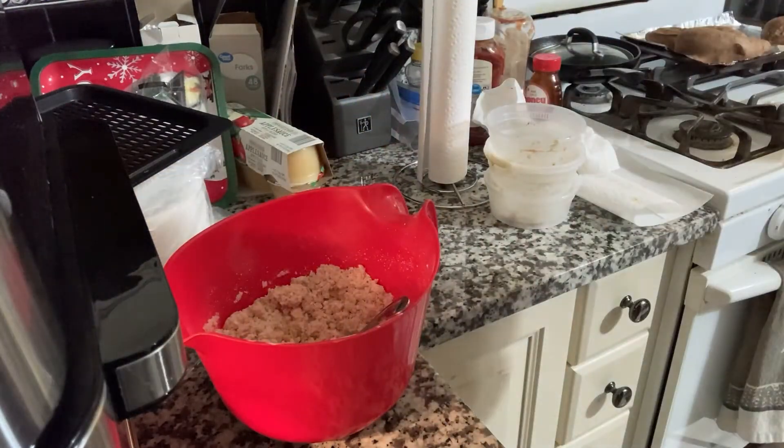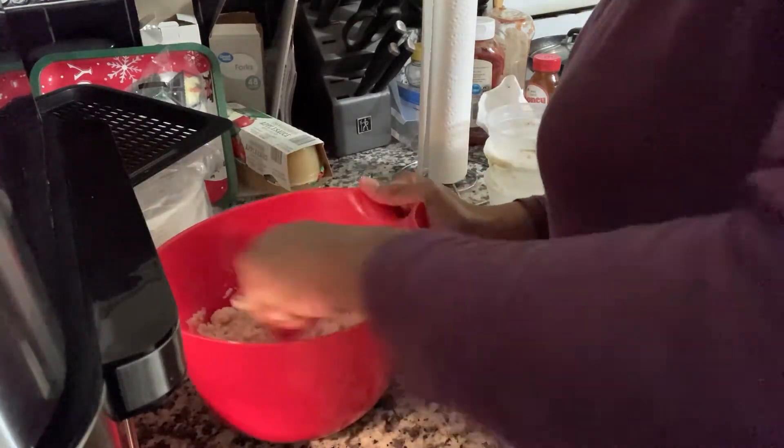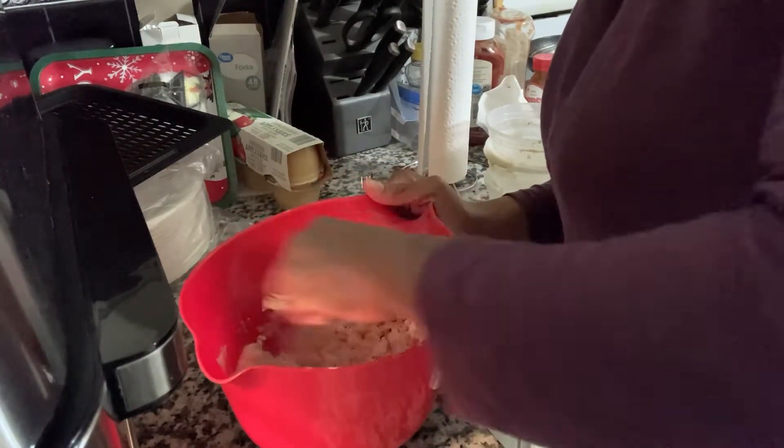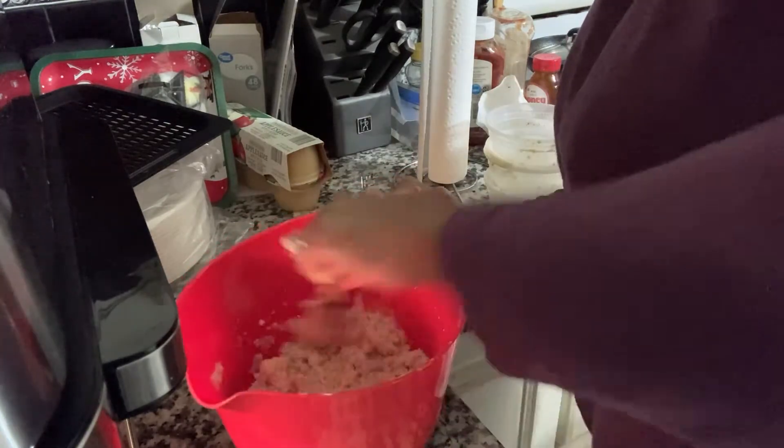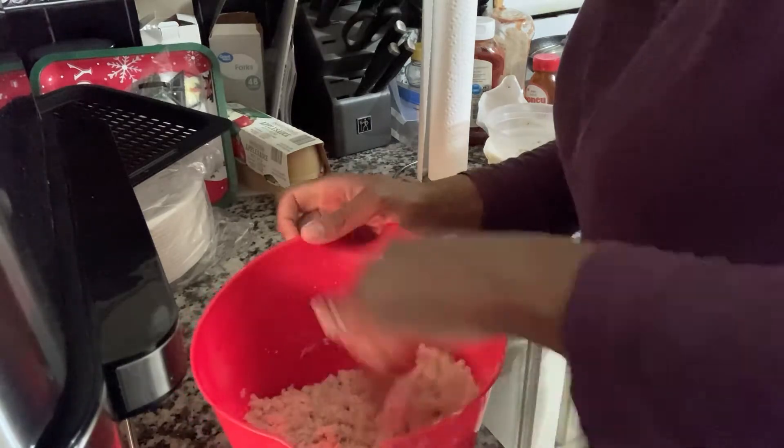I actually cut the recipe in half because I didn't know how it was going to turn out. I decided to do a smaller portion just to test it out, and then improve on it the next time I make it.